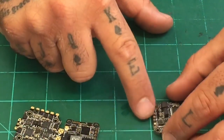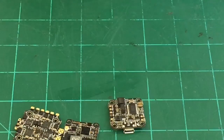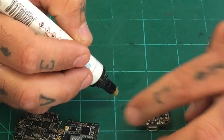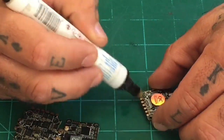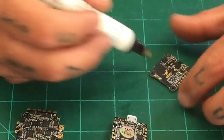You want to make sure to do the flux on this side too. I'm going to go ahead and put it on all the pads anyway — I just think it's a good rule to always go ahead and put your flux on there, just in case you decide to come back later and solder something. You don't have to wonder whether you've done it or not.